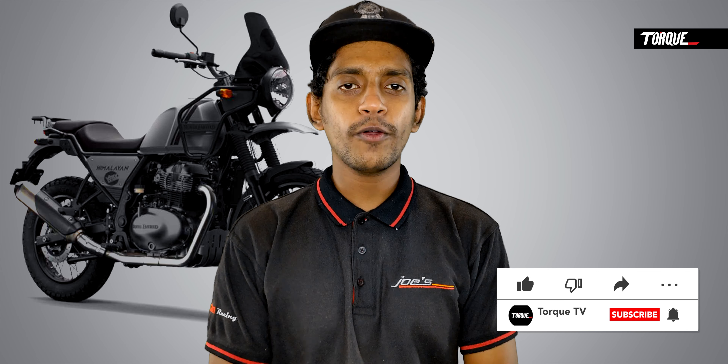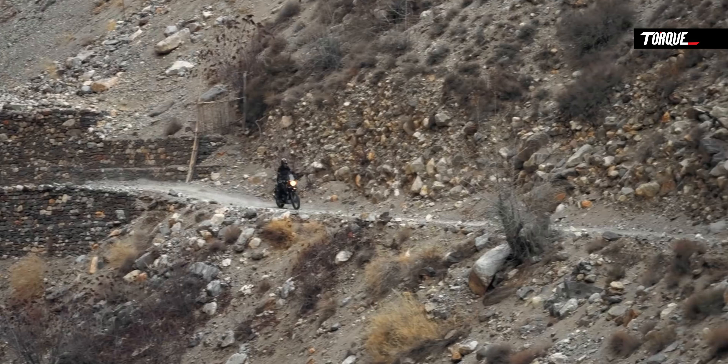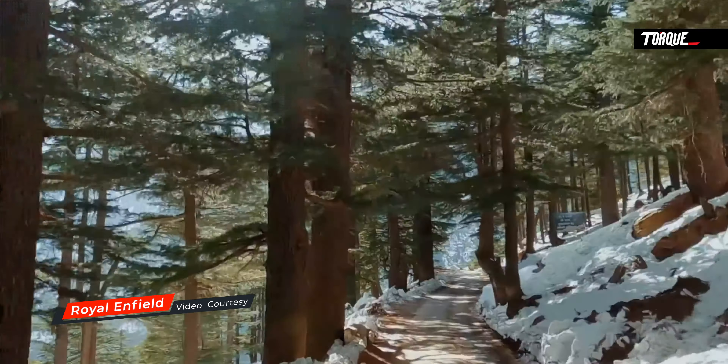It's a proper adventure motorcycle. There are two variants of Royal Enfield Himalayan 650: a Sports Tour and an Adventure Tour.